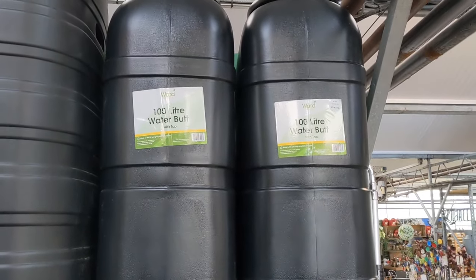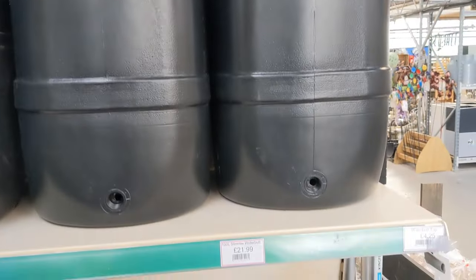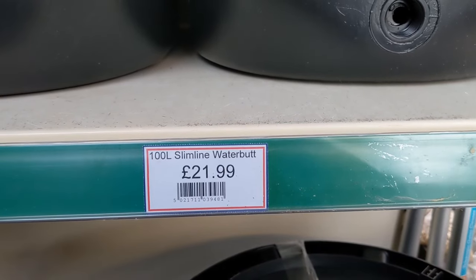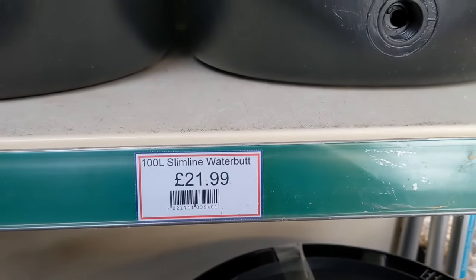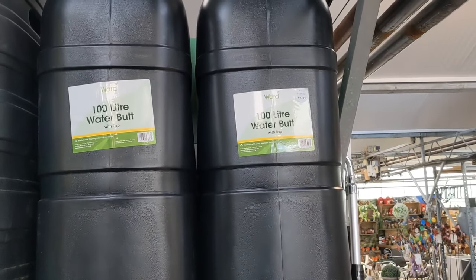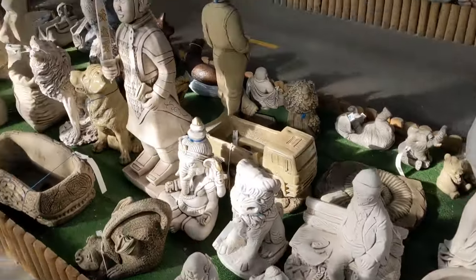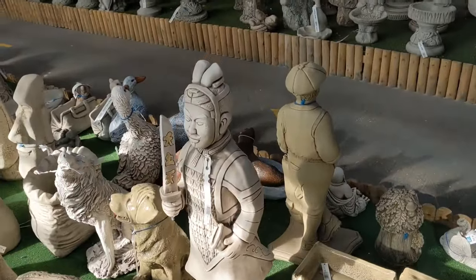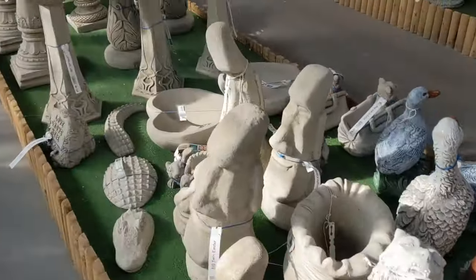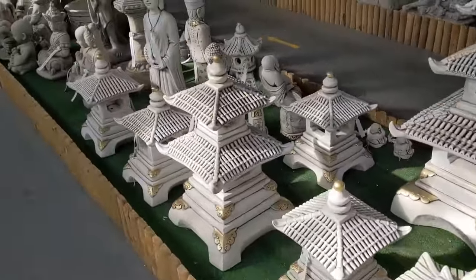Alright, just by way of comparison — 100 litre water butts here at £21.99. So that's a tenner cheaper in here for your water butts. Here's your garden ornaments — look at these. Cheeky. Bird baths aplenty — I like these, these are nice.